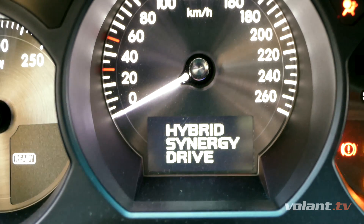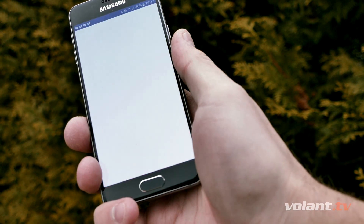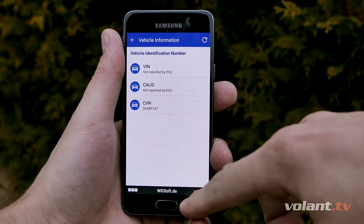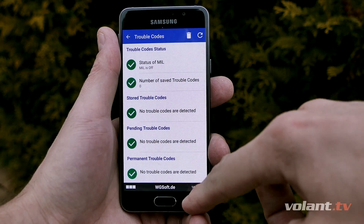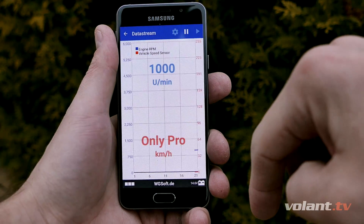Long story short, this blue box only transmits data from your car to your mobile phone — nothing else, nothing more. There are countless apps you can use, but only a few of them are good. Personally, I use Scan Master. Even in the free version it offers many useful features such as basic diagnostics and clearing of trouble codes. So, does this cheap OBD code reader work? The answer is yes, it does.